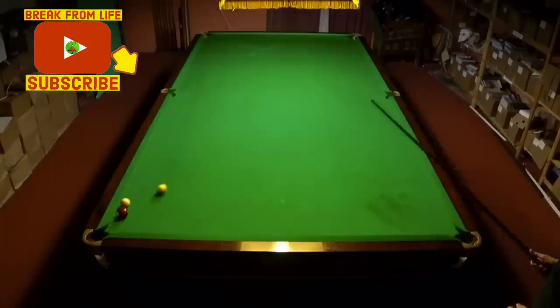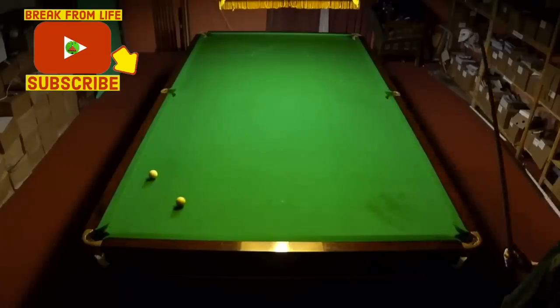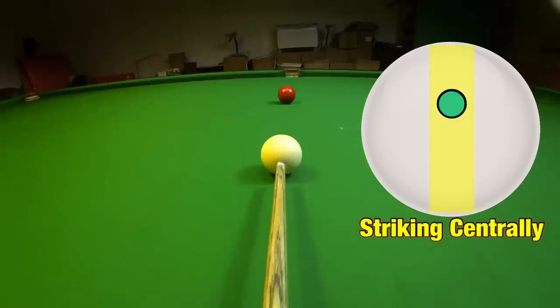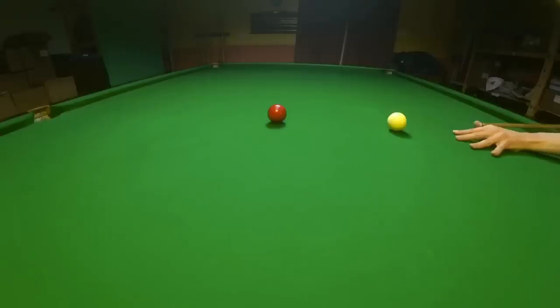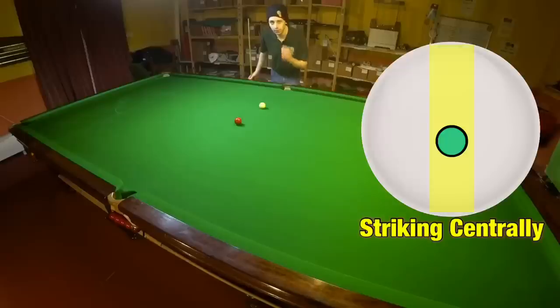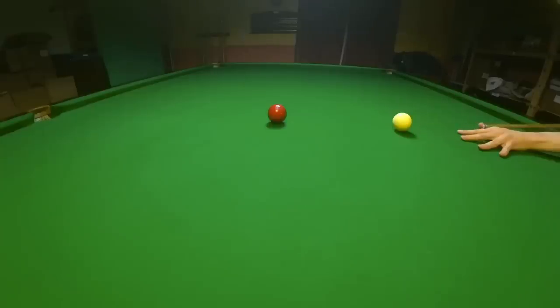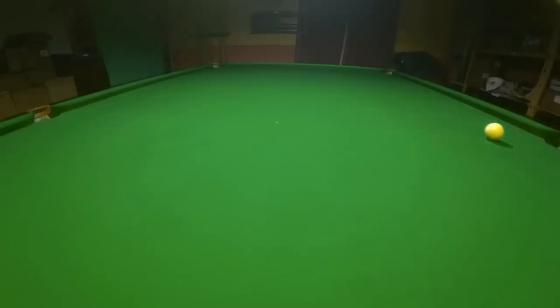So what's the best way to generate spin effectively? When you're striking the cue ball in the centre things are fairly simple. The further up the cue ball you strike, the more topspin you're going to get on it and the further it's going to run through. Striking further down will encourage the ball to stop and play a stun shot. Striking it right at the bottom will encourage the cue ball to come back — what we call a screw shot.